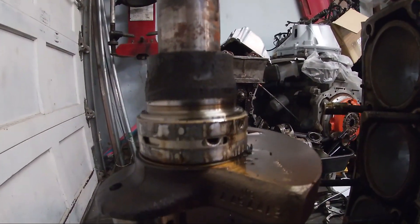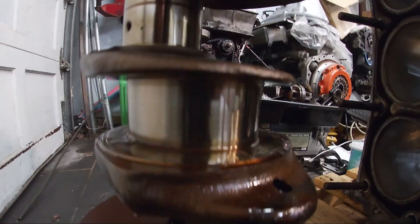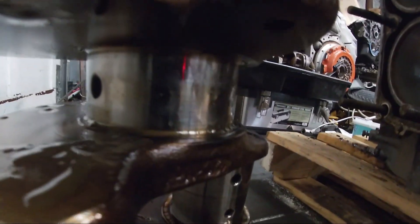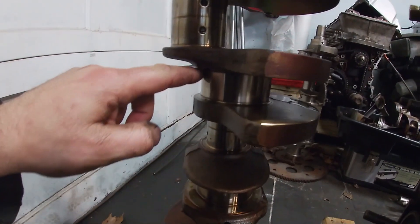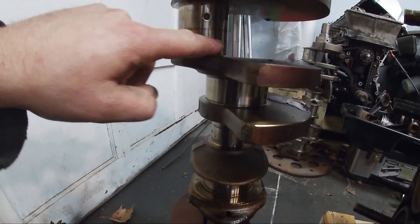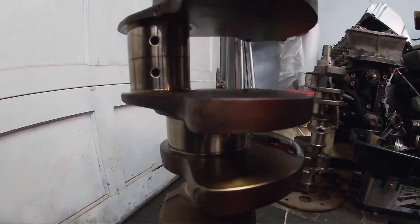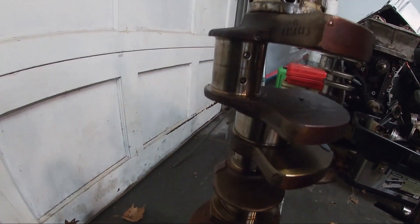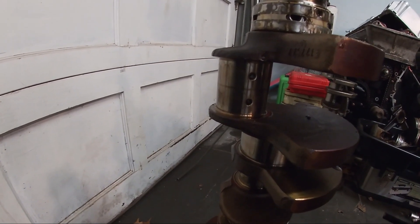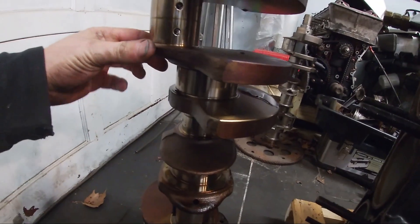Looking at this crankshaft, this engine clearly had an easy life — there's absolutely no wear anywhere I can see. I'm also happy to see that since I'm going to be offset grinding this crankshaft, there's a lot of overlap between the connecting rod journal and the main bearing journal. My plan is to take the connecting rod journals down to about 45 millimeters, and it looks like that isn't going to be a problem. There's lots of overlap to be had.